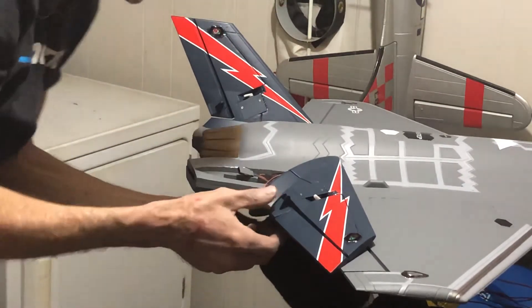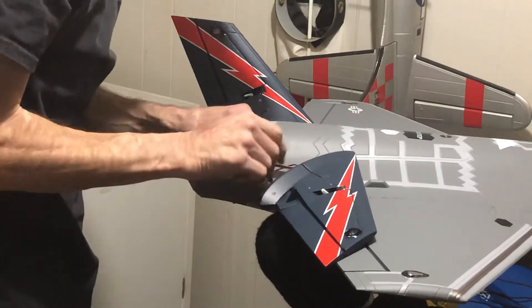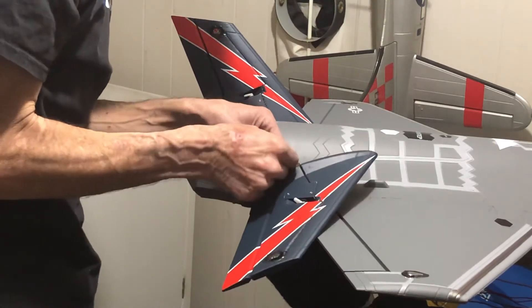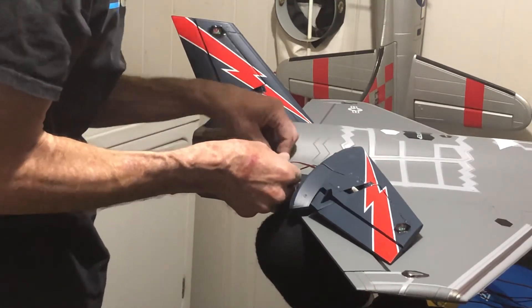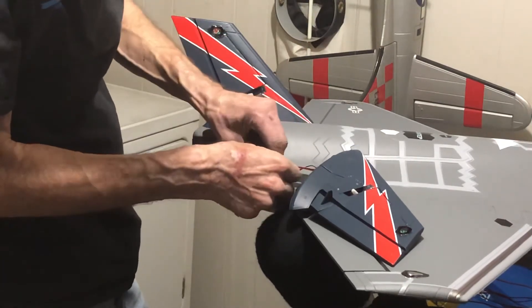We should be clear. Ready to plug in our servo lead. Checking our polarity. Note pilots - these servo leads have got some paint on them. It looks like they put them into a pocket in here.